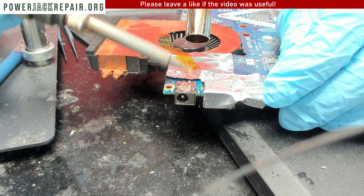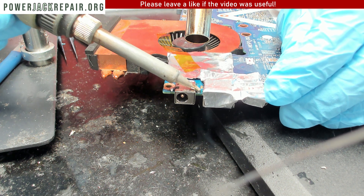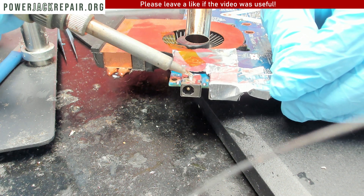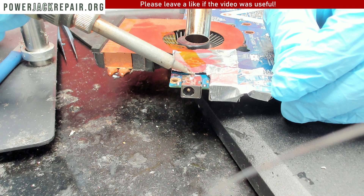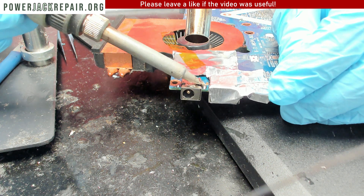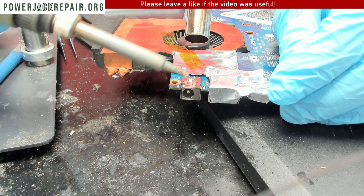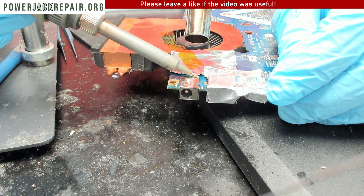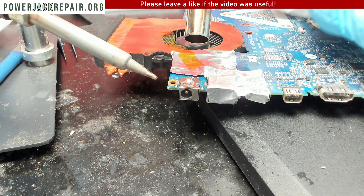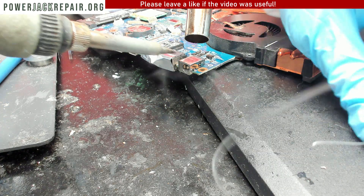Once the old solder mixes with the new solder it's going to drop the melting temperature, and we'll be able to get this connector out of the motherboard. But because the board is thick the heat gets dissipated really well, so sometimes you need to spend some time here. The other side didn't get soldered through, so I don't think the solder penetrated the other side.